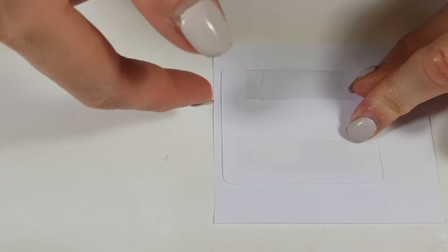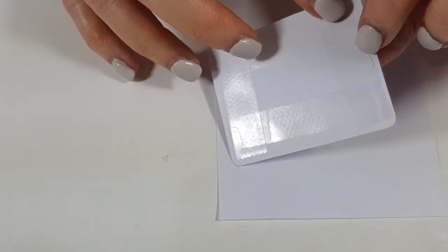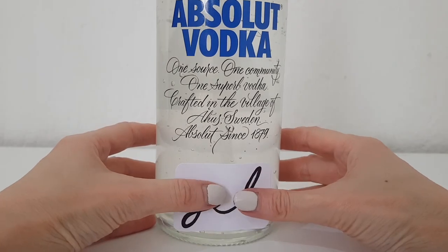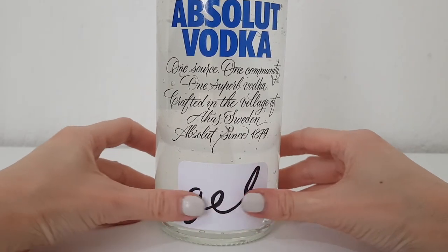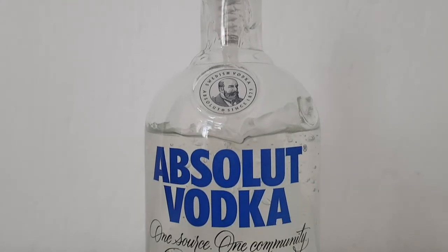I'm cutting the label and working on the edges to make them rounder so it looks better. Then I'm adding double-sided tape on the back of it. You can use a sticky label as well — I didn't have any, so I'm using a piece of paper and adding that to the bottle.